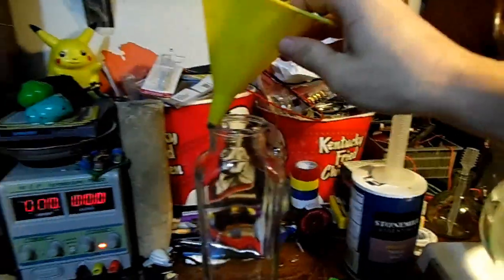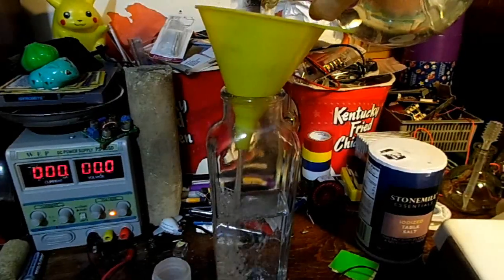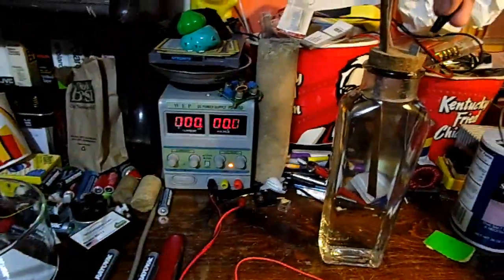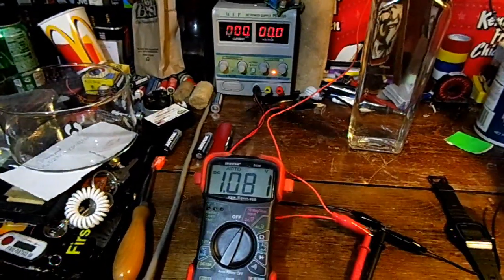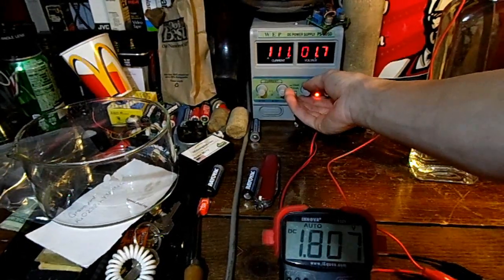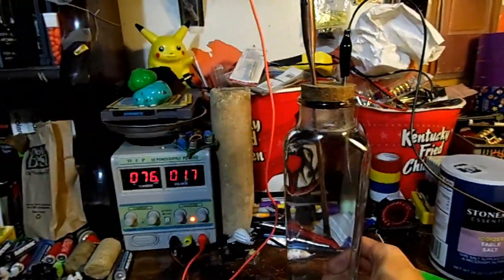All I've got left to do is fill up the cell with the Epsom salt solution. Now we hook up the negative and the positive. Let's see what voltage we get — 1.081 volts. We'll push up the voltage a little bit more. We're putting it into 1.8 volts and it's pulling 80 or so milliamps, which is actually more than last time, because I put more Epsom salt in so it's more conductive.